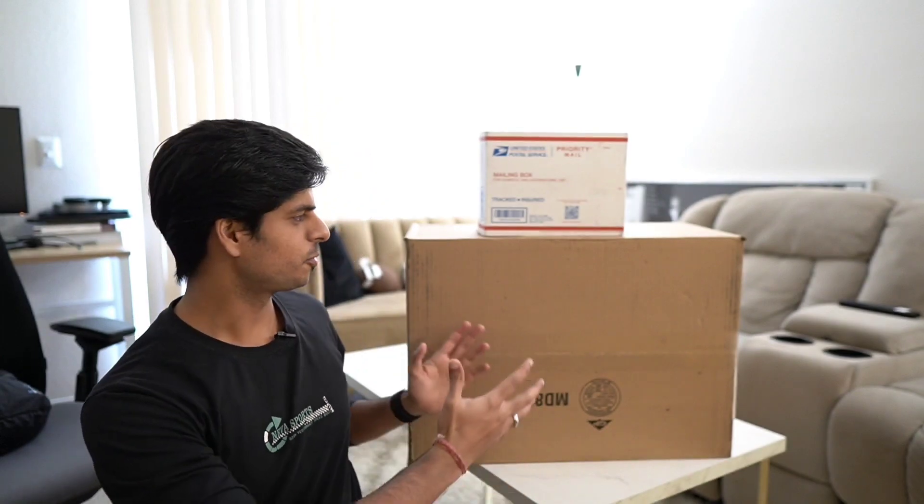Hey guys, what's up! Welcome to 100GB. My name is Gaurav Bhoola and here we talk about a lot of things around software engineering, technology, and a few other things. I'm back again with another unboxing video.